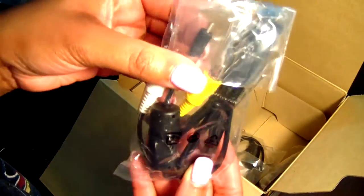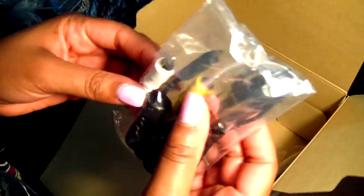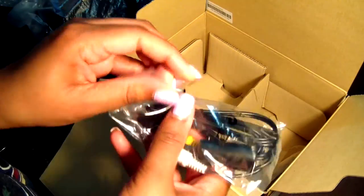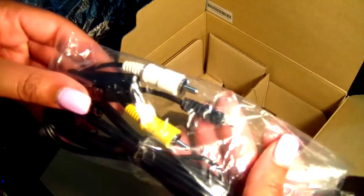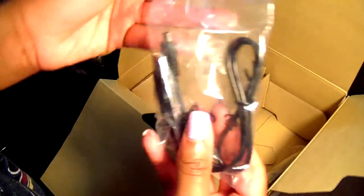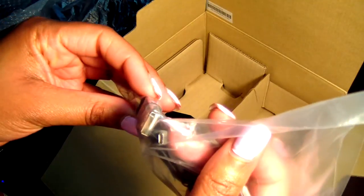This is the part I was telling you about — where you plug in to the TV. You would plug in the TV with the yellow and white cables. Yellow would be video, white is audio. And you also have your USB, which is where it connects to the computer.